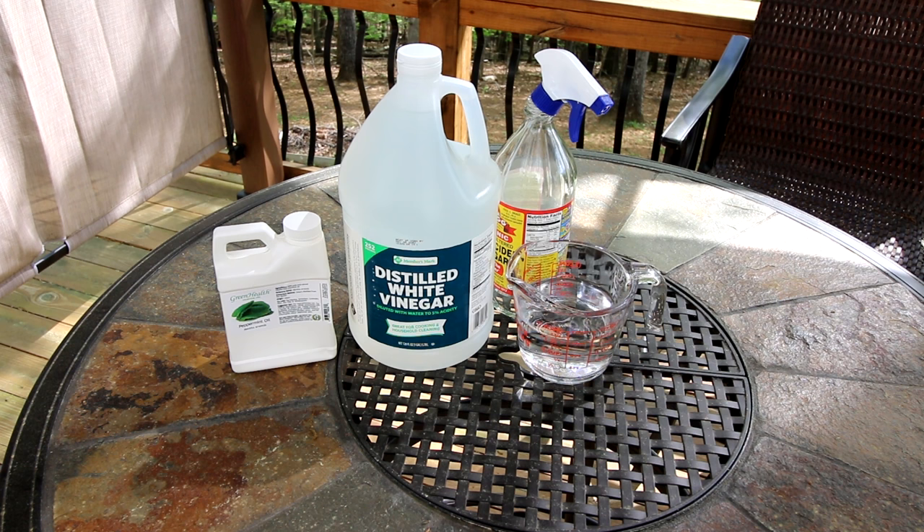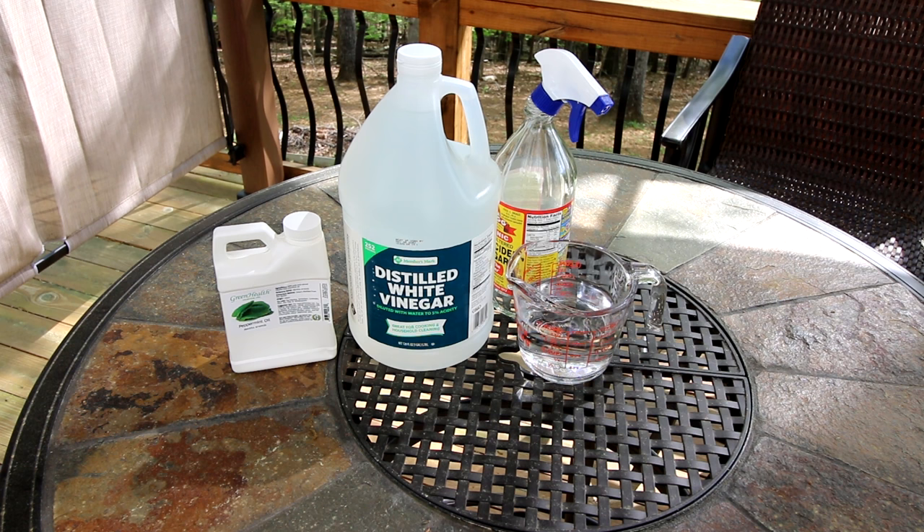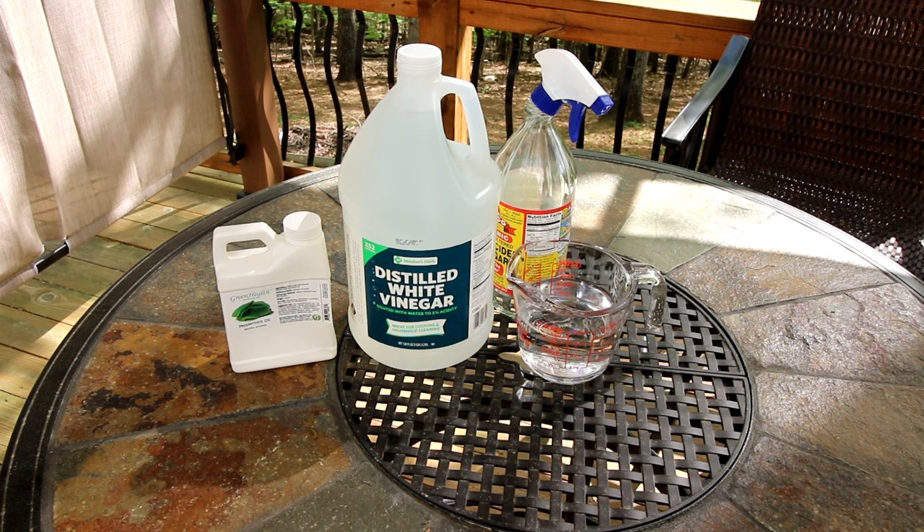Now there are other oils that you can use that spiders are definitely not fond of. A couple that come to mind are citrus, lavender, and cinnamon — there are others. This is the only one I've used and it seems to work really well, so I just keep using it. But do keep in mind you can use any type of oil that spiders don't like, or even a combination of them. You want around a half teaspoon of an oil that spiders don't like.